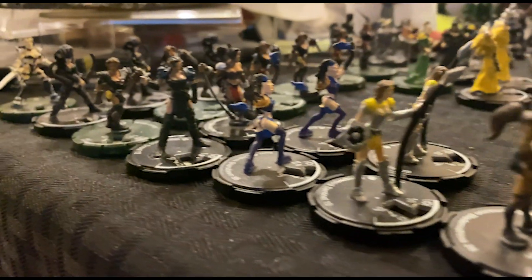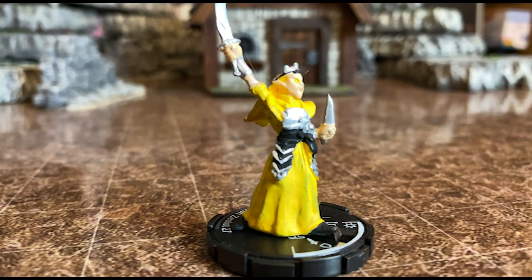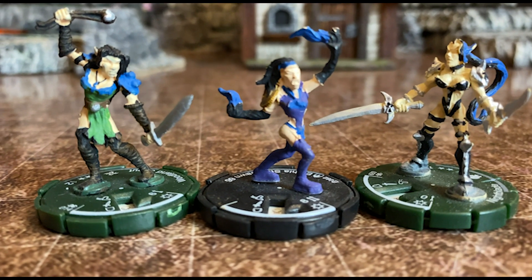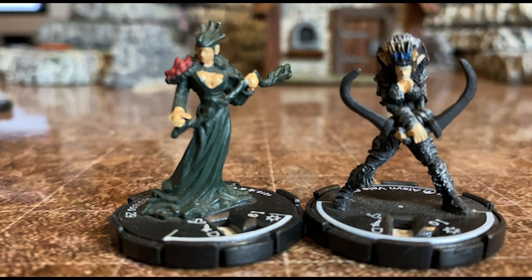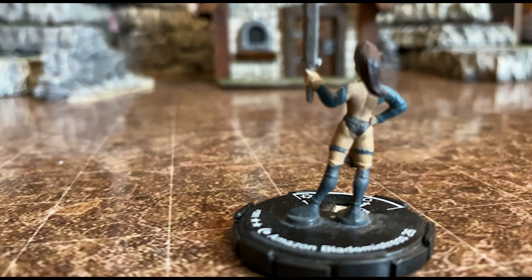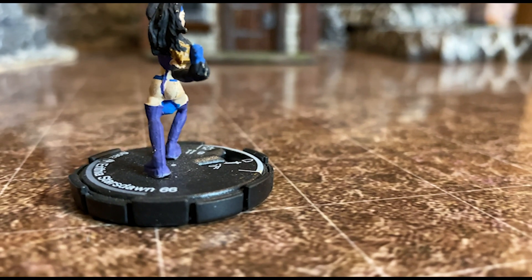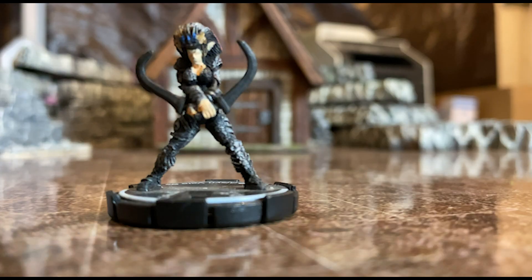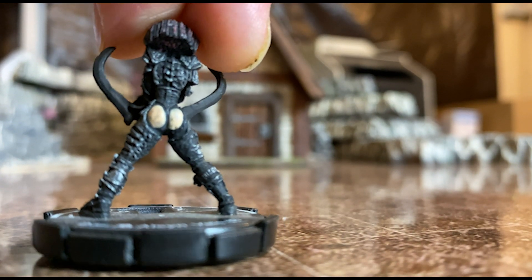Now we get to the worst part of Mage Knights: the female characters. They fall short on so many levels. Not only are the faces flat, but the sculpts are bad, the poses are horrible, and the most egregious feature by a mile are the outfits. Would anyone be caught dead battling monsters looking like this? You would think somebody in the company would have raised their hand and said, we cannot put out miniatures with women looking like this — bikinis on the battlefield? And my favorite by a mile: ass chaps on the assassin. Unbelievable.